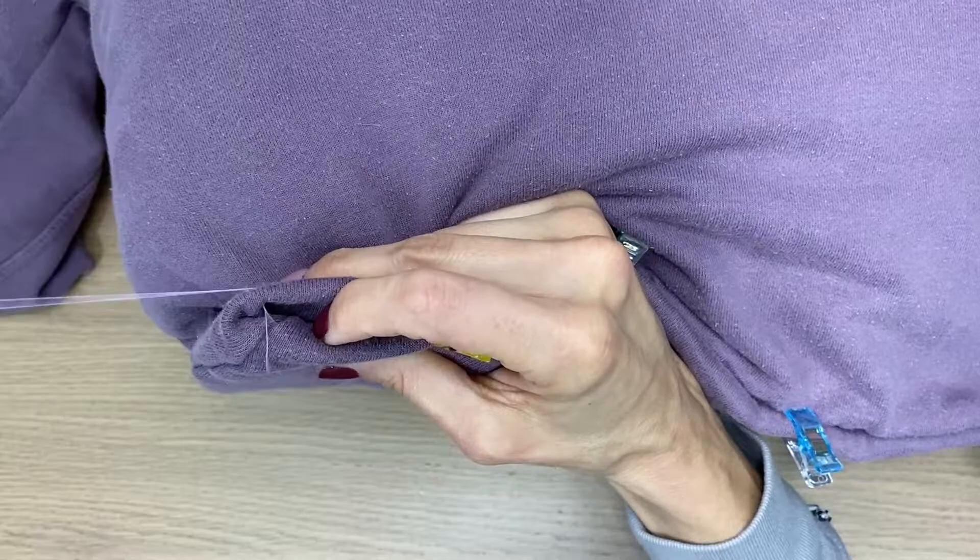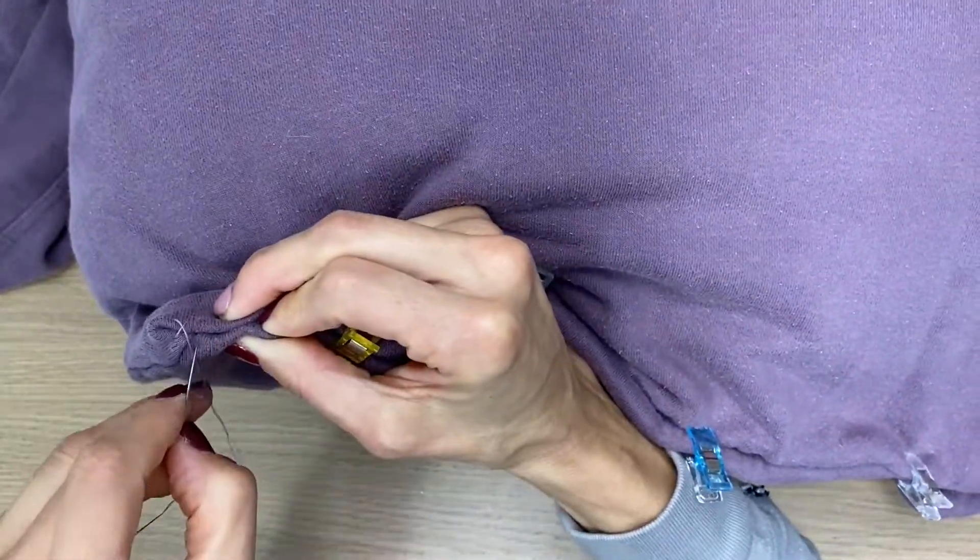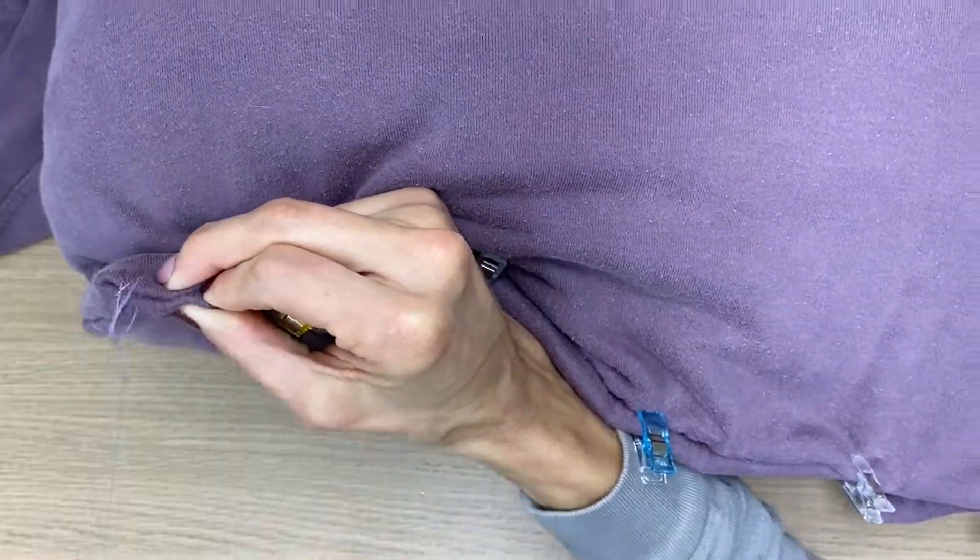With my double-threaded needle, I used a really basic overcast stitch and closed off one end of the sweatshirt.